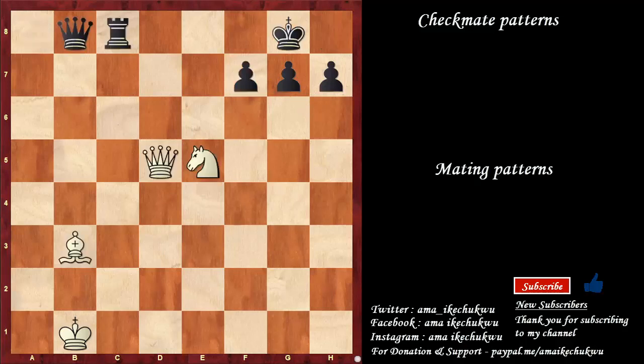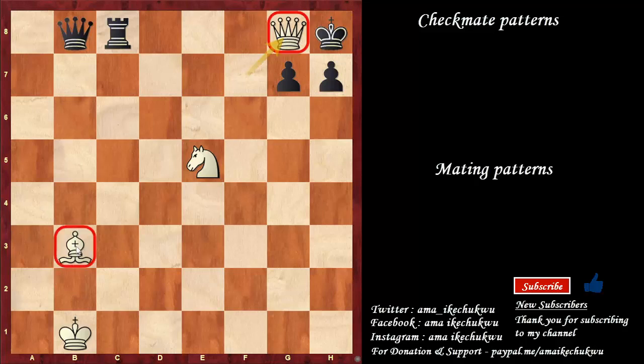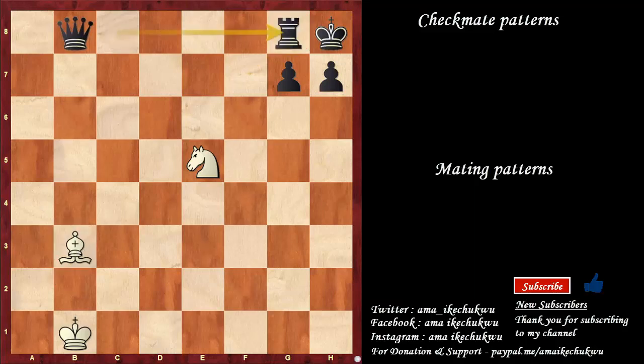To further illustrate the smothered checkmate, let's look at this variation. Queen takes the pawn on f7 with check, king to h8, queen to g8 check. It is possible to play the queen here because it is defended by the bishop. Once rook takes, knight to f7 is checkmate.